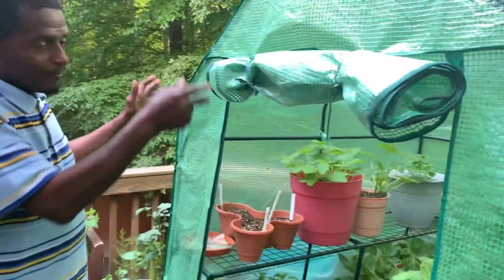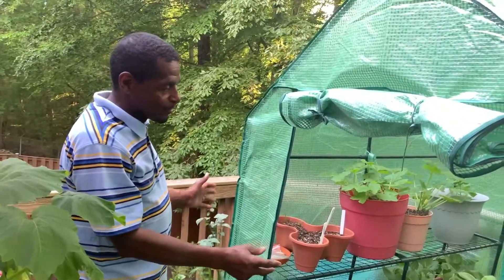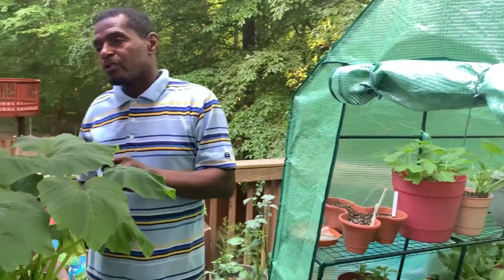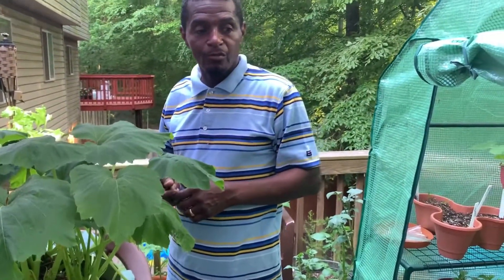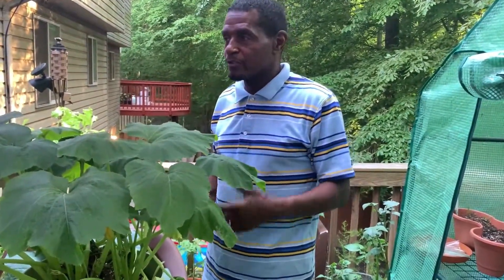They have different sizes — this size, and tall ones that are about 24 inches wide and about 40 inches tall. I'll post a link where you can get your soil and everything which would help you out. I'll have another video soon — I'll do something from scratch just to show you how the process starts. Like I said, it's very rewarding.